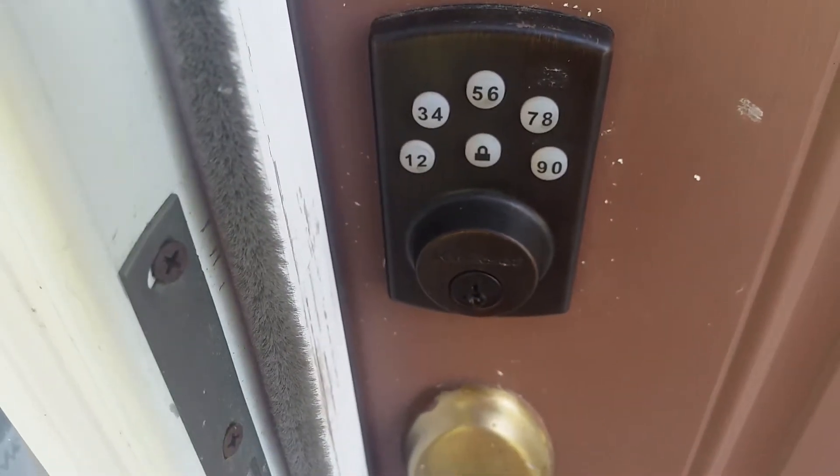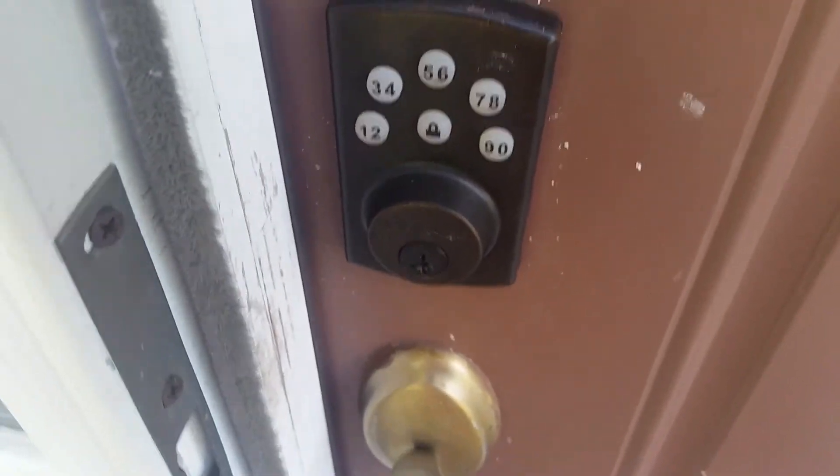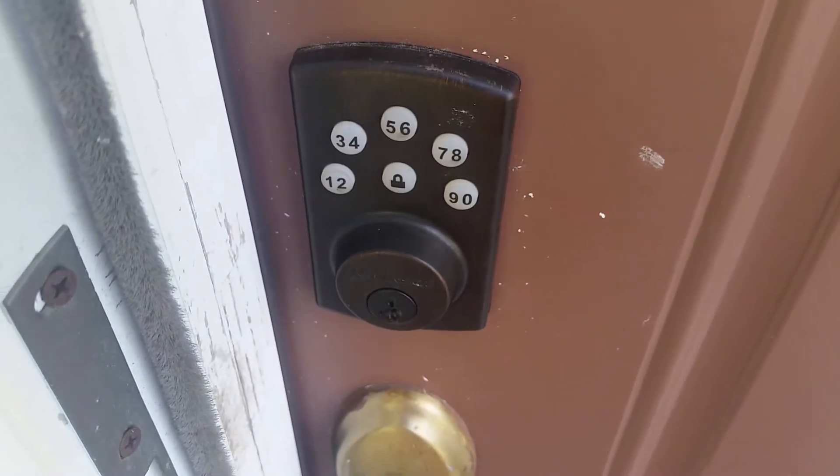I think I might throw people out just on general principle, just because I like changing the lock so much. Cold-blooded, but halfway true.